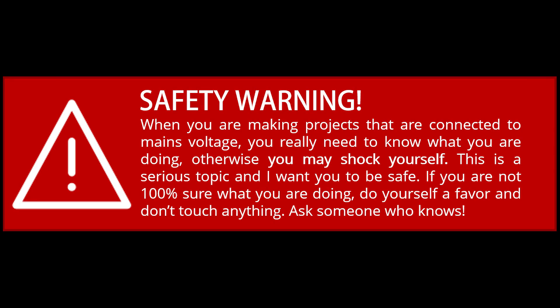Before proceeding with this video, I want to let you know that we are dealing with mains voltage. If you don't know or you don't feel confident dealing with mains voltage, you should reach out to someone that knows and can help you out.